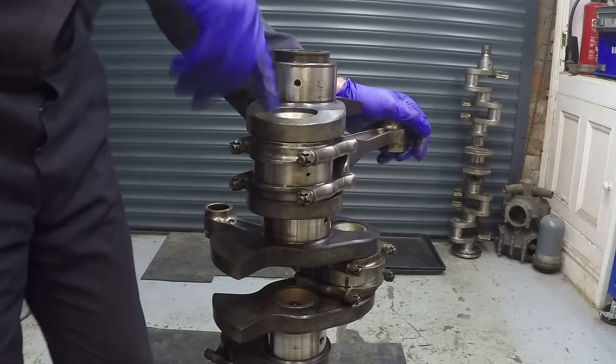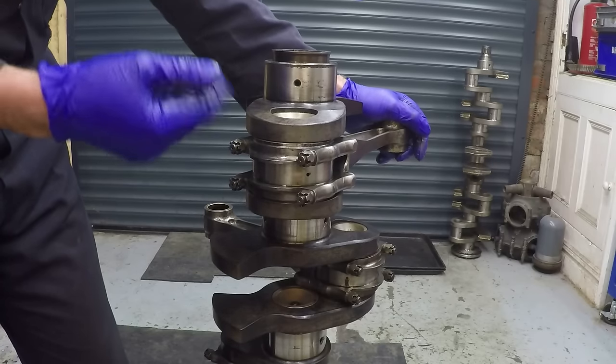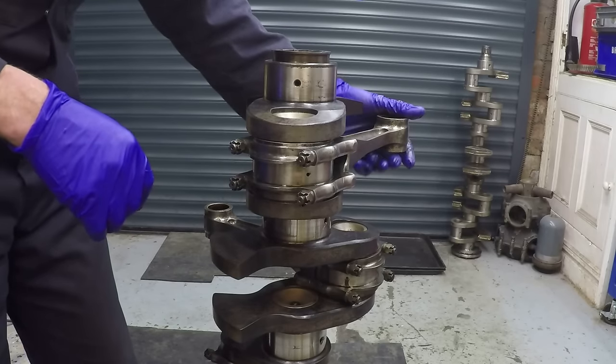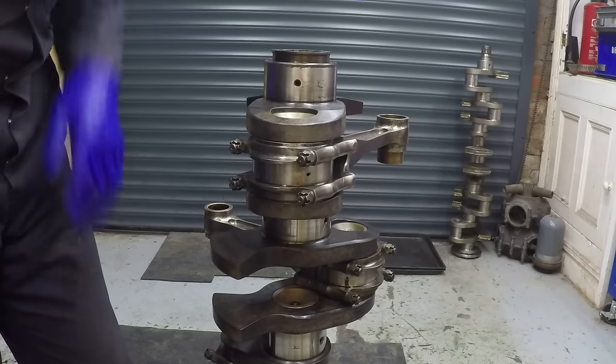The big end journal on here - I measured them all - the crank is standard. It's got a nice finish on the journals and it's right up within a tenth of a thou - certainly within one ten-thousandths of an inch - of what it was when it was made.